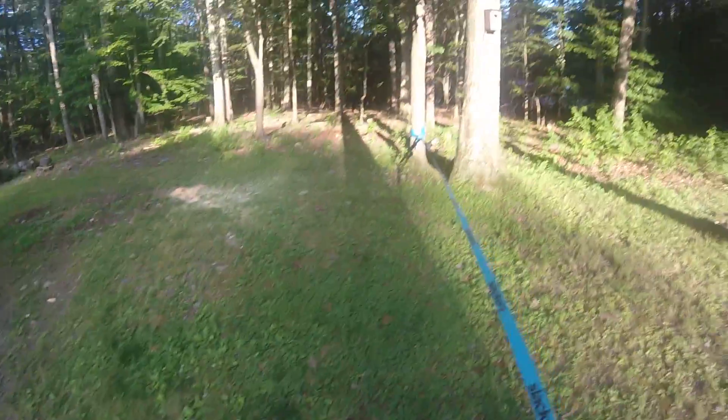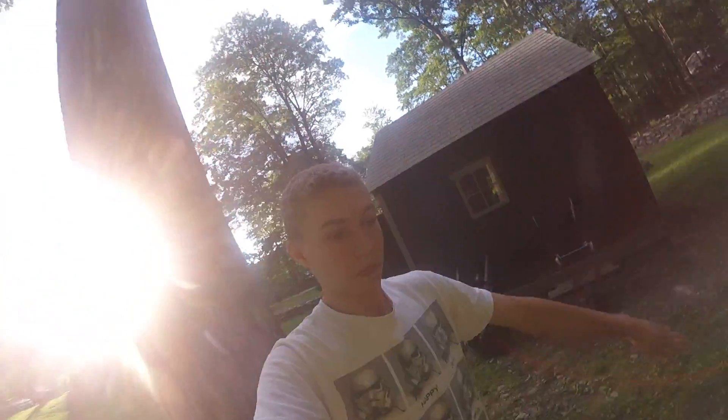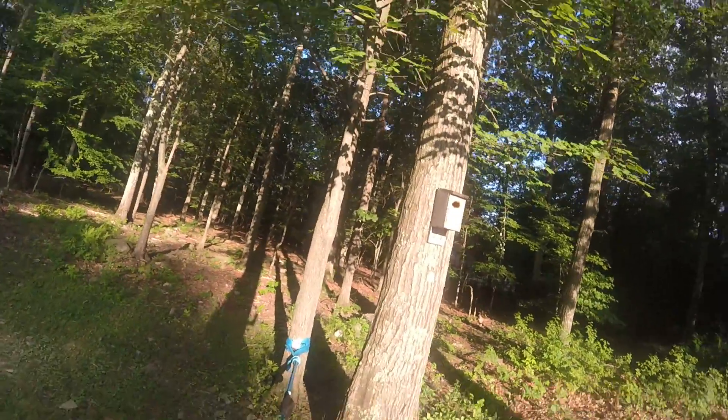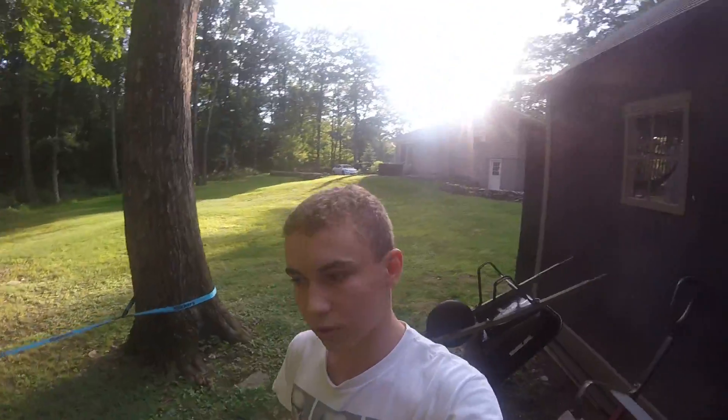And there's the slack line, because balance obstacles are like my — as you can see, balance obstacles are not my strong point. It's something to work on. Trying to make it across while holding the GoPro isn't exactly working out too well, but whatever.